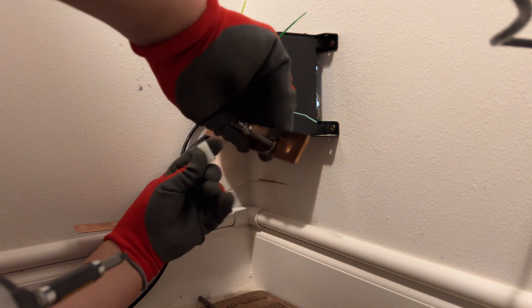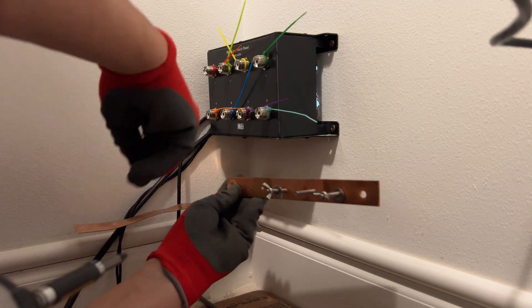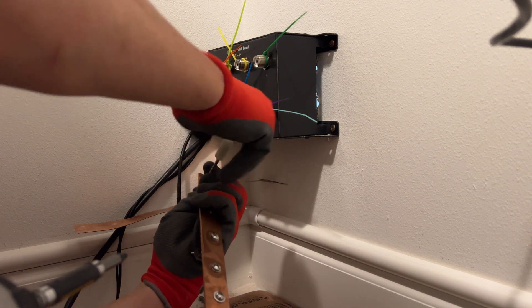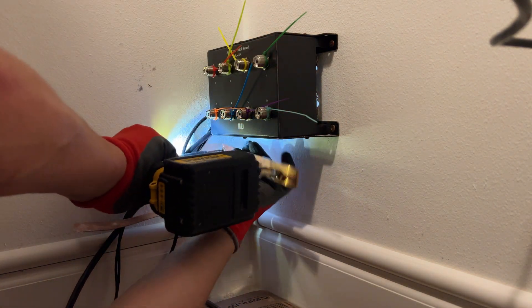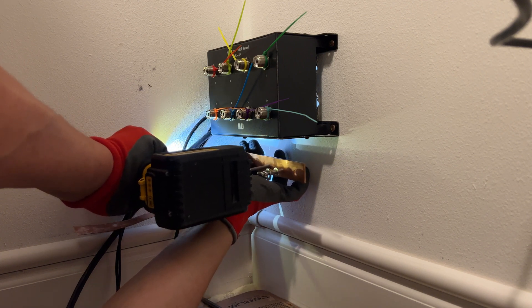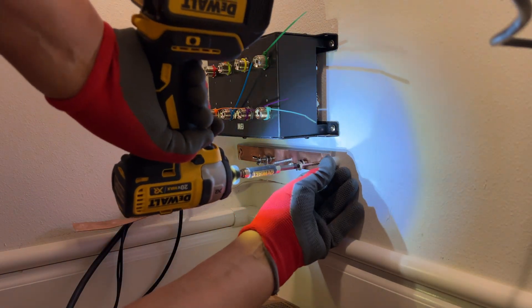I've taken this piece of flat copper rod, threaded a couple of studs through it, put some washers and wing nuts on. Then I'm putting a small plastic standoff on the backside of it so it protrudes away from the wall, screwing it into studs, and then we're going to attach from our shack anything that requires a ground. The easiest way to look at this: if the equipment has a ground lug on it, it wants to be grounded in your shack, and this is where it goes.